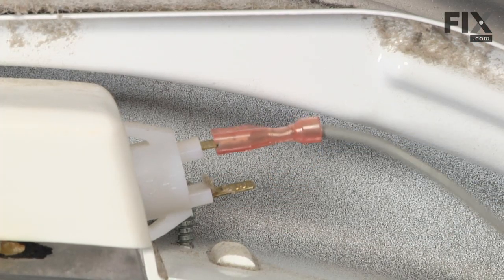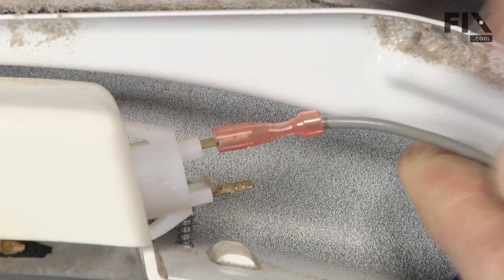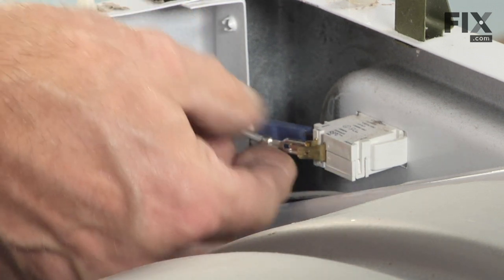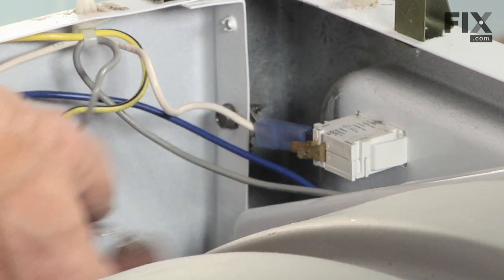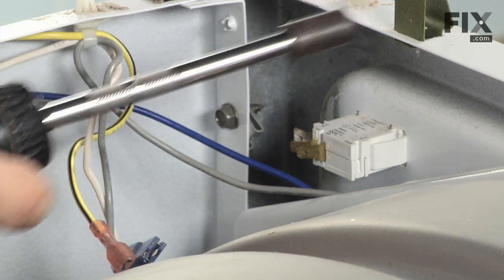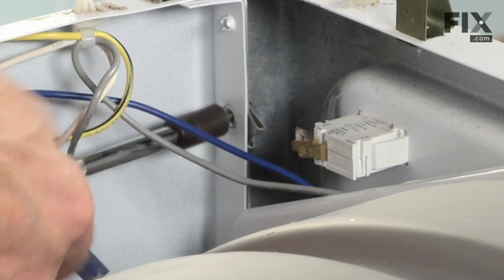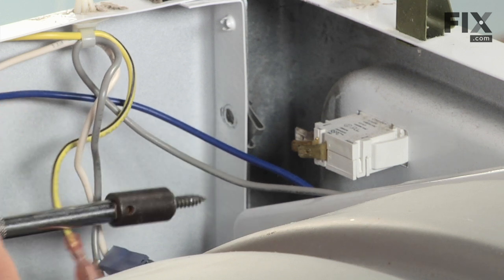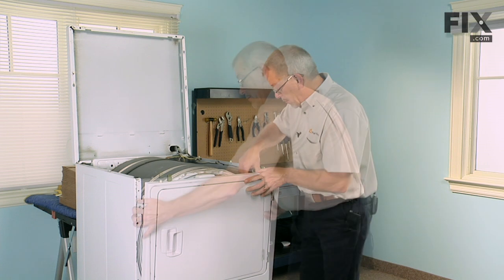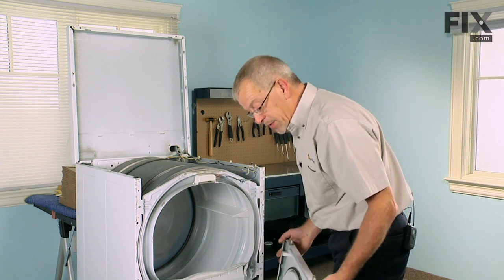Take note of the location of the wires before you remove them — take a picture and write it down. Then gently lift up on the front panel, unhook the two tabs from the bottom, and set that aside.